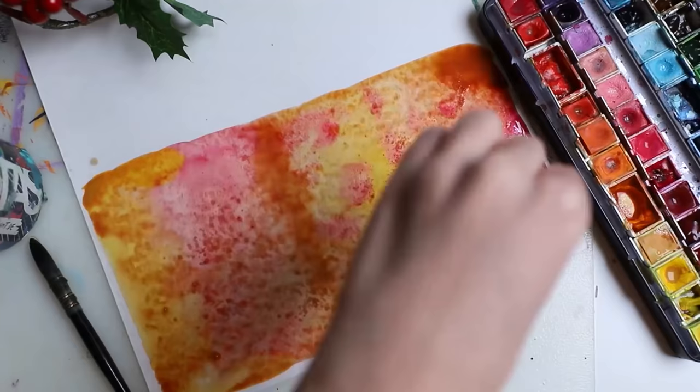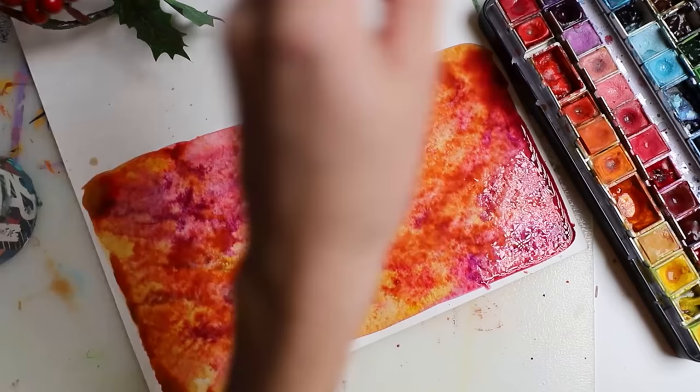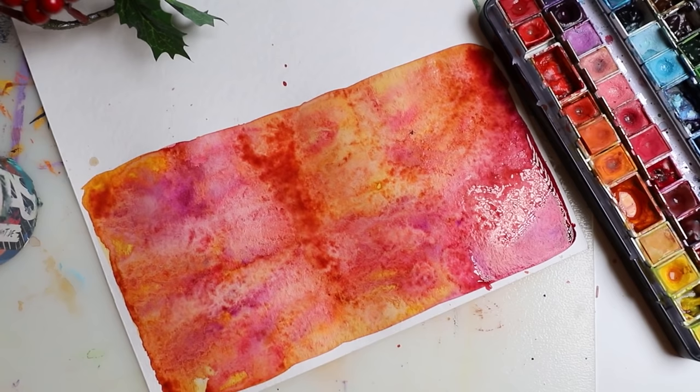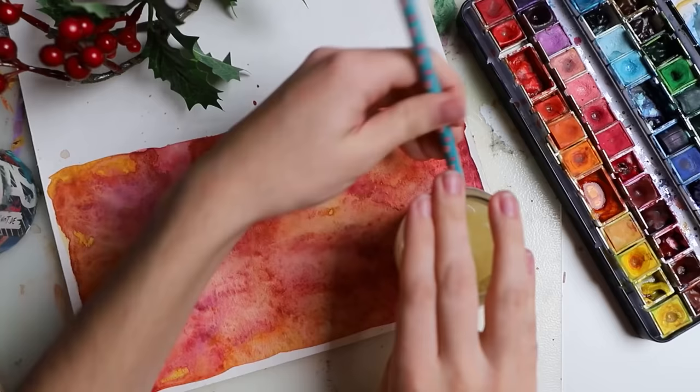Here I prepared some paper — I think I used some leftover Hahnemühle paper. I put colors on there and added salt because it gives you some effects. There was actually a little fly dying on my painting! I didn't want to kill it but I had to get rid of it.